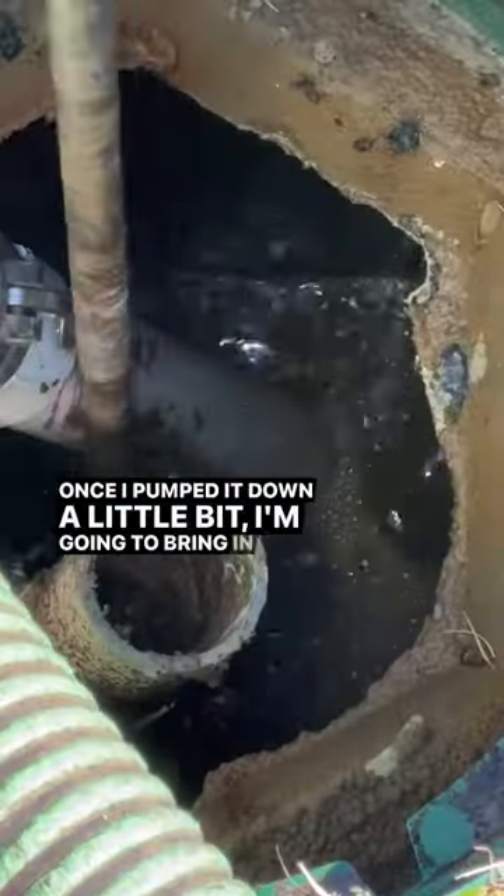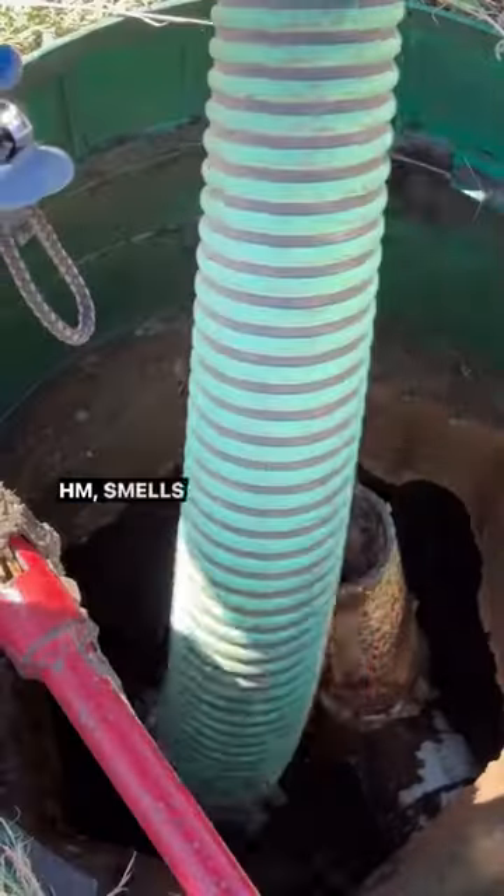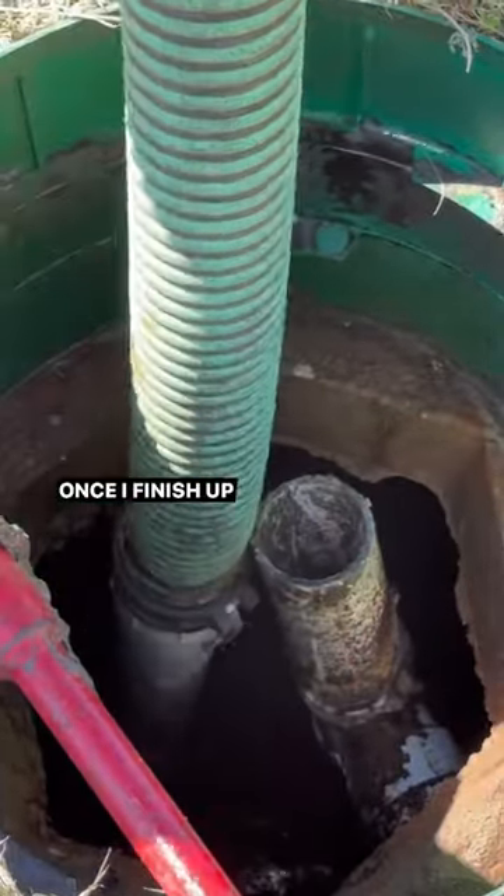Once I pumped it down a little bit, I'm going to bring in the crust buster to mix up a poop smoothie. Mmm, smells like money. Once I finish up with the trash tank, I'm going to move over to the aerator and then the pump tank.